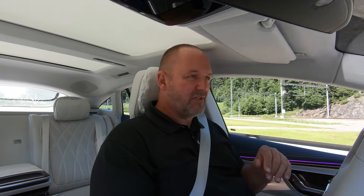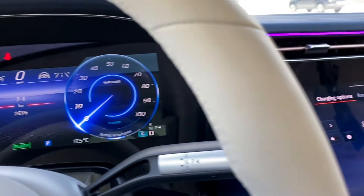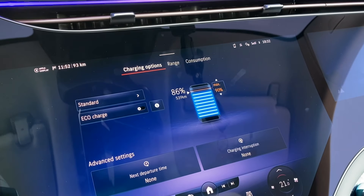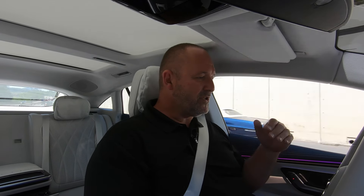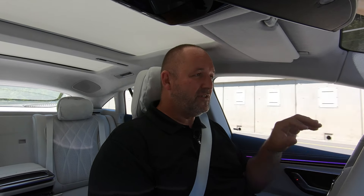The car promises up to 780 km of maximum range with a fully charged battery. When we started today the battery was just under 90 percent charged, showing more than 500 km of range. After driving about 75 km, it still shows well over 500 km remaining. This really changes your mindset about electric vehicles — you don't have to constantly think about what's left, because it behaves a bit like a conventional combustion car.